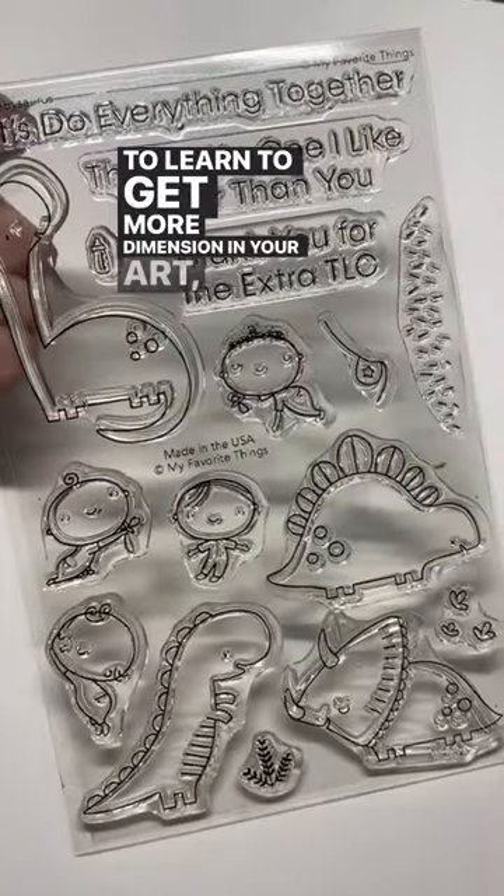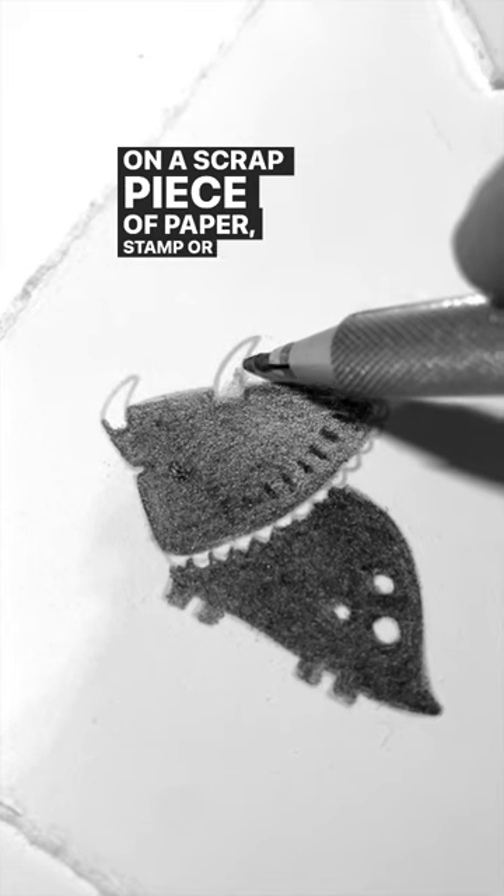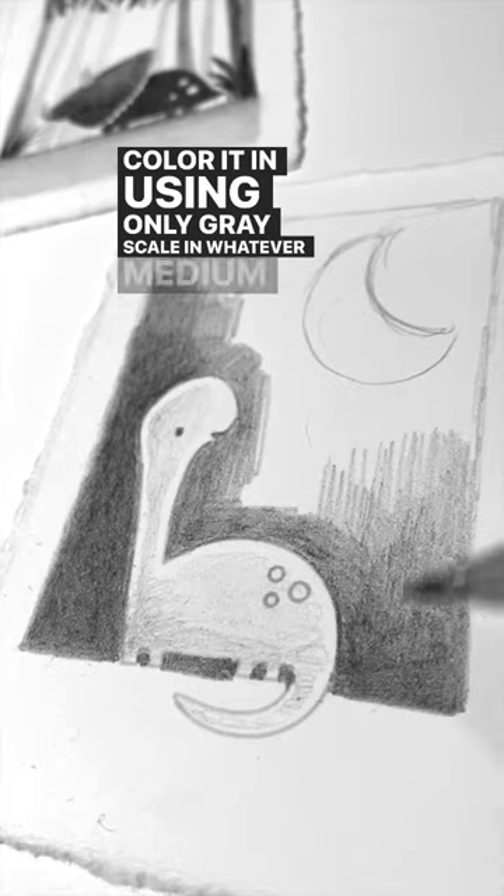To learn to get more dimension in your art, try this on for practice. On a scrap piece of paper, stamp or draw an image. Color it in using only grayscale in whatever medium you love.